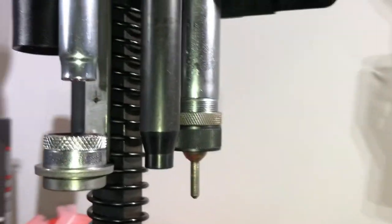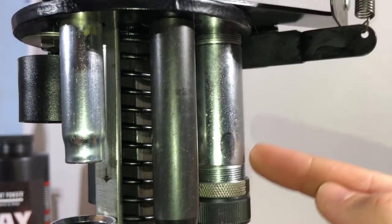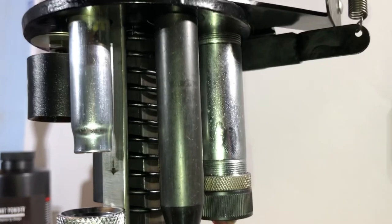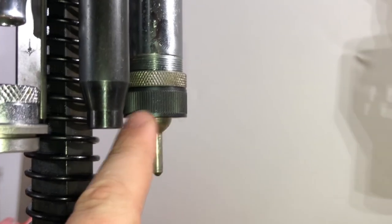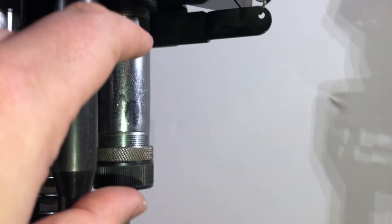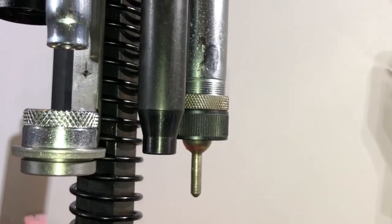Your basic adjustments on this station are just threading. This is basically a sleeve — it needs to be threaded all the way up into the top until it bottoms out. You then make your adjustments by moving the sizing ring up and down and locking it with your jam nut. Inside there is also an adjustment for the height of your decapping pin.